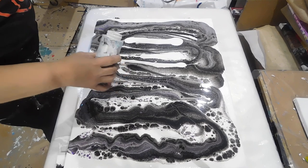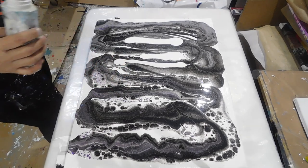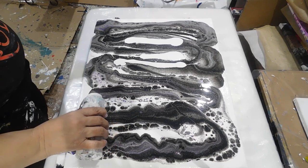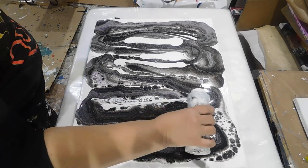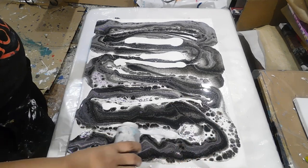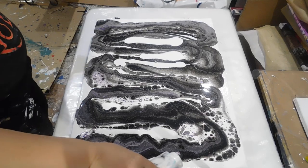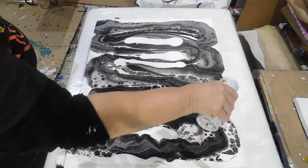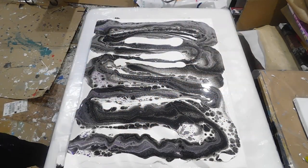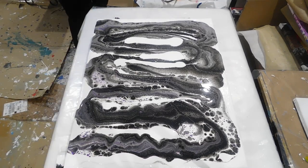I'm trying to fill in the areas with the gaps, because sometimes it'll stay like that and we don't want that — we want paint everywhere. Let's put a little bit more white in here. It looks almost like a snake skin — oh, I love it! Dude, I love this, it looks beautiful. I'll put on some gloves and tilt it a little bit.